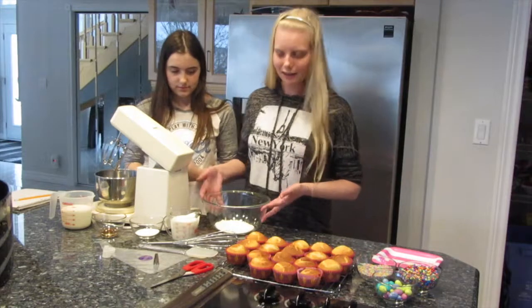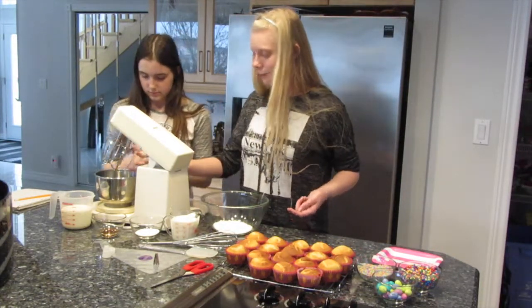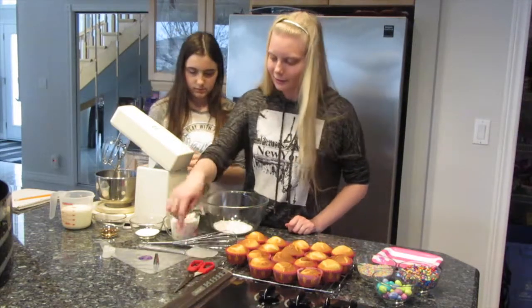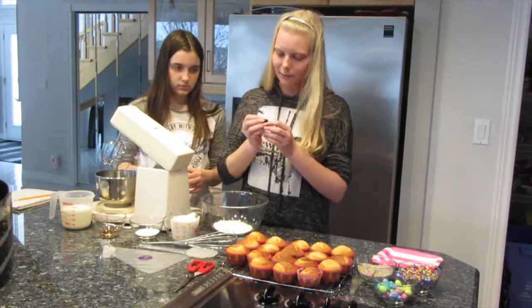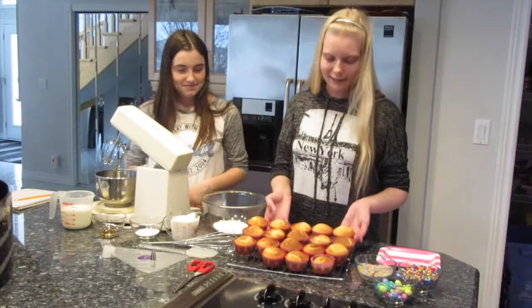You'll need a medium-sized bowl, a blender, a small mixing bowl for the blender, a whisk, a spatula, scissors, and a piping set. We're going to be using tip number 12, which is a circle tip. We have 18 vanilla cupcakes here.